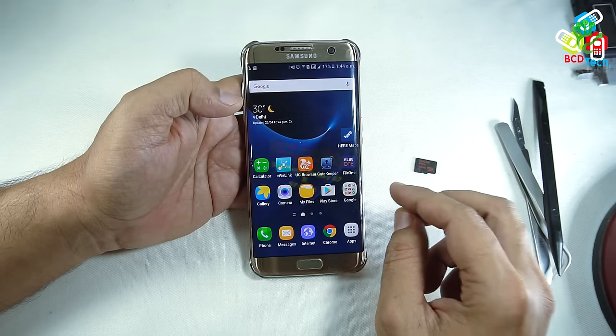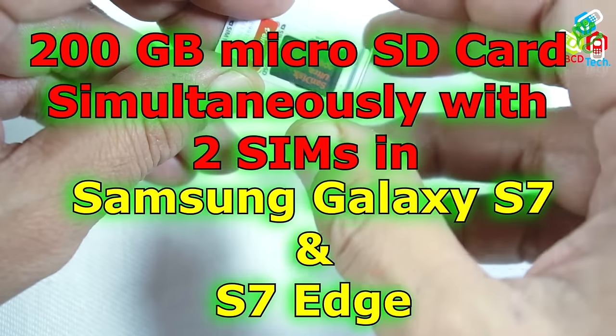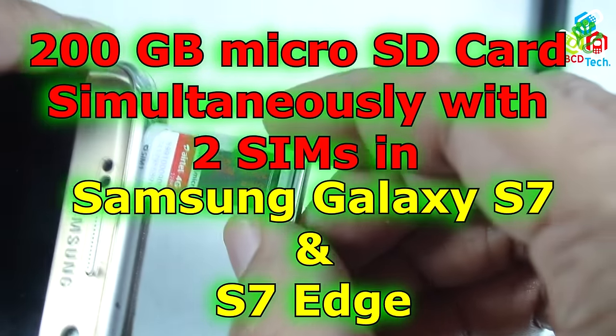Hello friends, here Dr. BC, and today in this video episode I am going to tell you how to install a 200GB SD card simultaneously with 2 SIM cards in Samsung Galaxy S7 Edge.